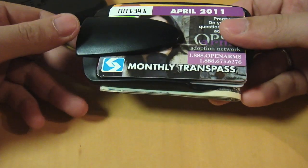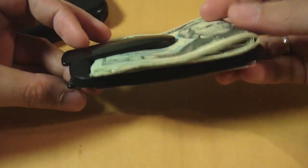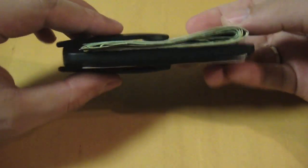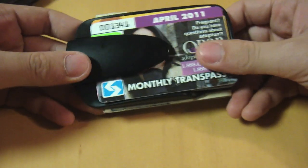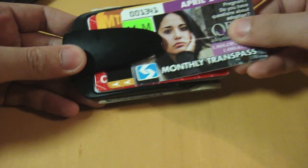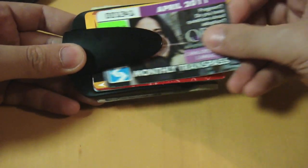Before I got this wallet, I was using a very simple clip that holds the card on one side and the bills on the other side. As you can see, it's really slim and everything is really accessible — I really like it a lot. But the Flipside Wallet is even better.